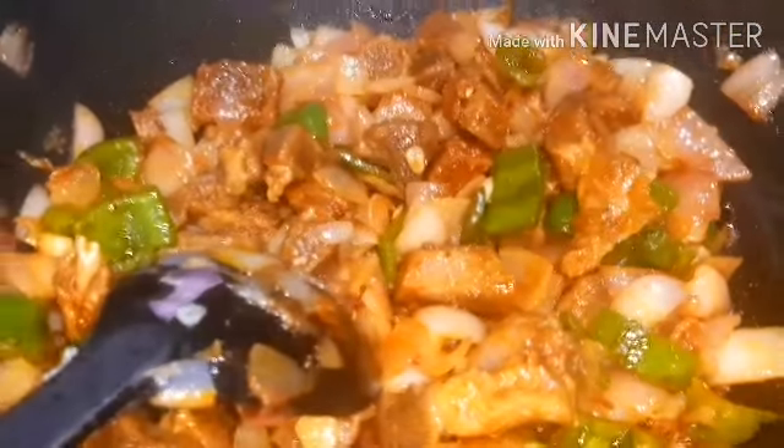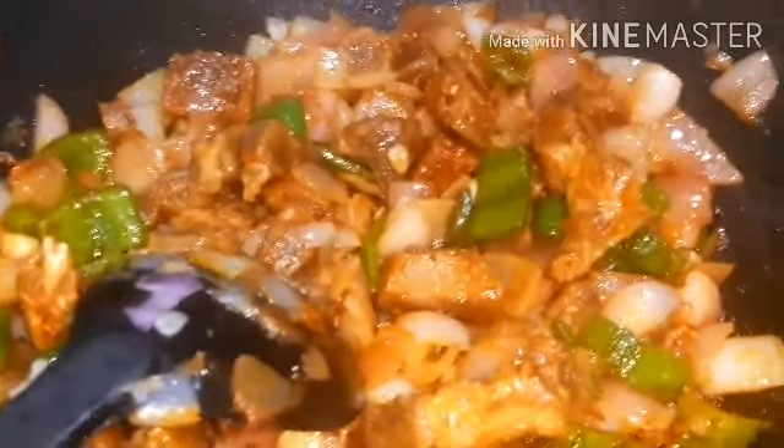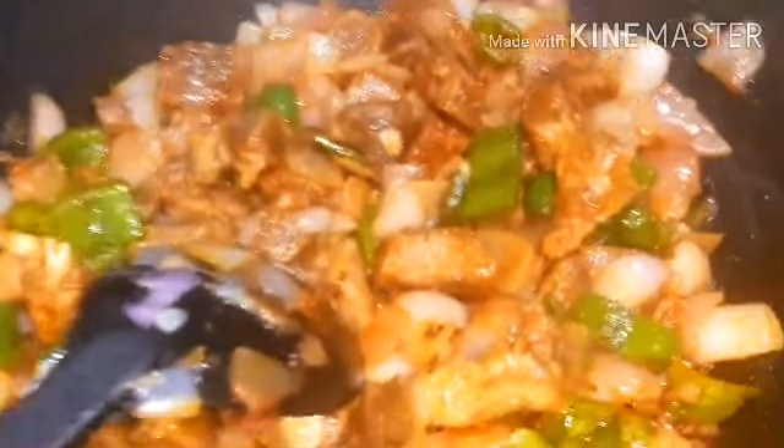Let's fry the chili powder. We are going to fry the chili powder. 1 teaspoon of chili powder. So we are going to fry the chili.